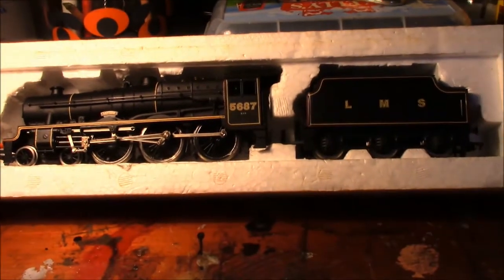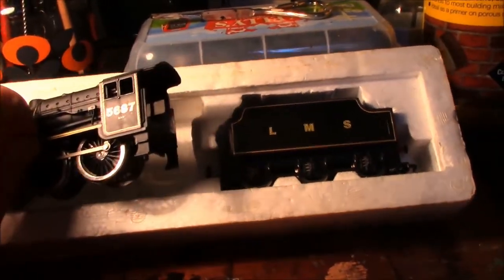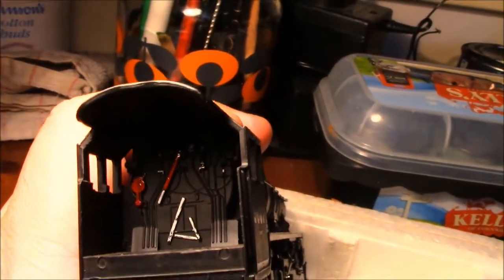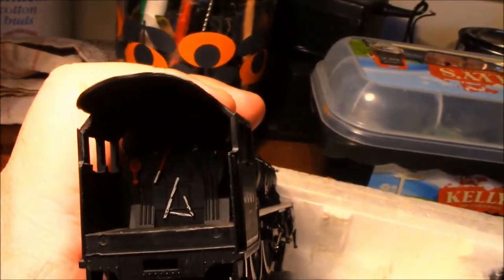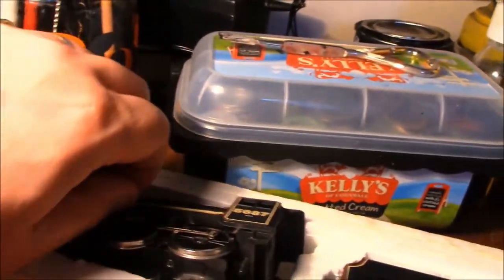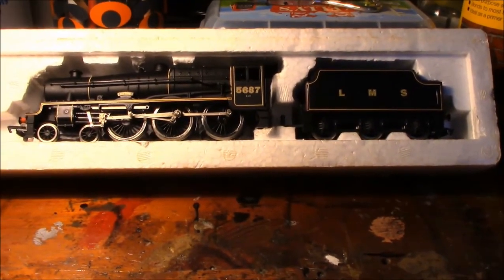Even though it's a bit of a let down and a white elephant, I do feel a lot of love for this particular loco. The other night at about 2 o'clock in the morning I got the paints out and painted the cab interior side — that's how much I love my trains no matter how they are. I'll give them a little bit of TLC. I'm sure at some stage you'll see this loco run again in tip-top condition. Hope you enjoyed the video — see you soon, take care and happy modelling.